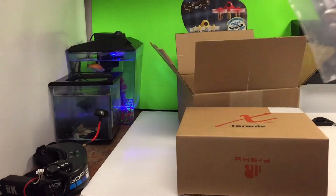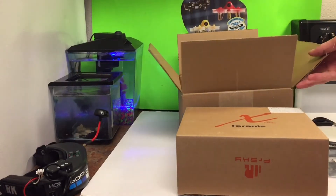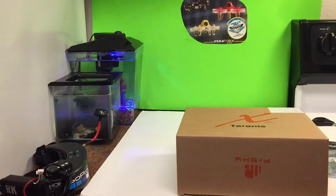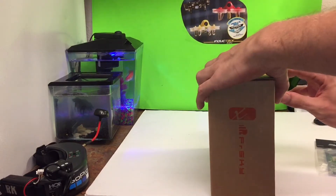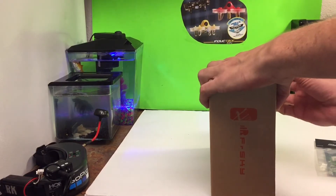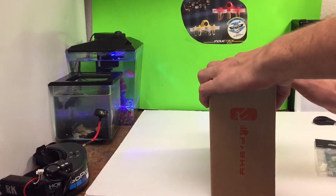Got my Furious FPV receiver right here. I've got this thing set up. Thank you A-Main Hobbies — they actually sent this out to me for $109. A little coupon code, you guys can check that out too. It's called A-Main Hobbies.